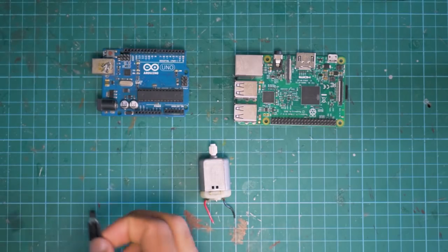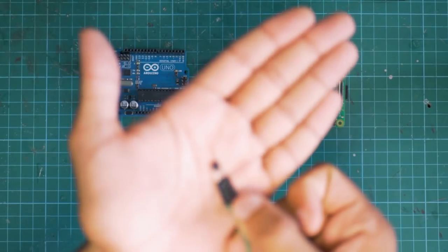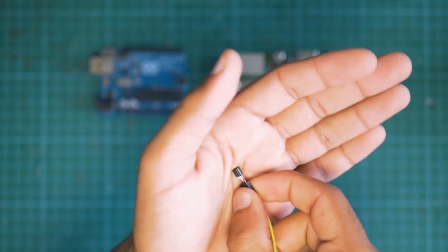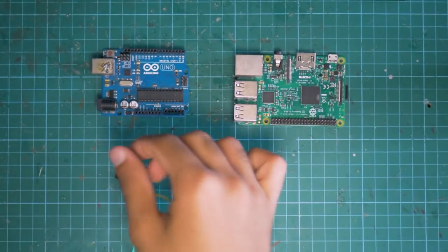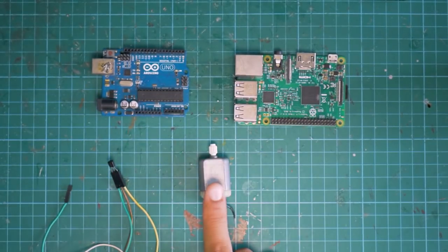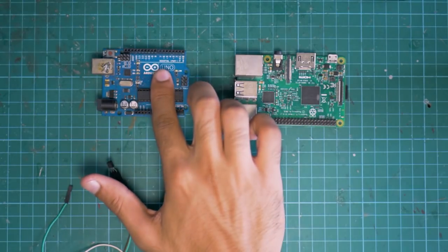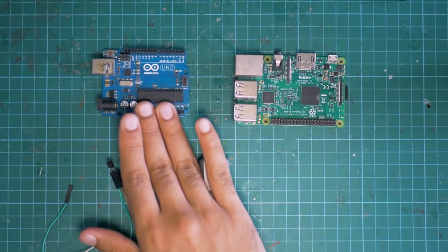Next let's do a short demo of the electric motor — how we can attach it to microcontrollers such as the Arduino and the Raspberry Pi and how we can control it. For this demo we'll be using something called the transistor. I've done a whole tutorial on what the transistor is, but basically a transistor allows us to control high-current devices such as a motor by just using our GPIO pins or digital pins on the Raspberry Pi and Arduino respectively.